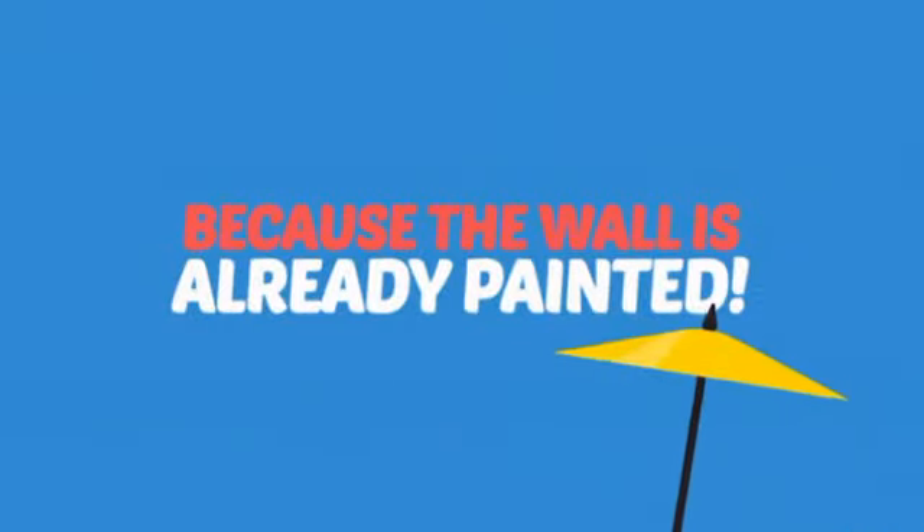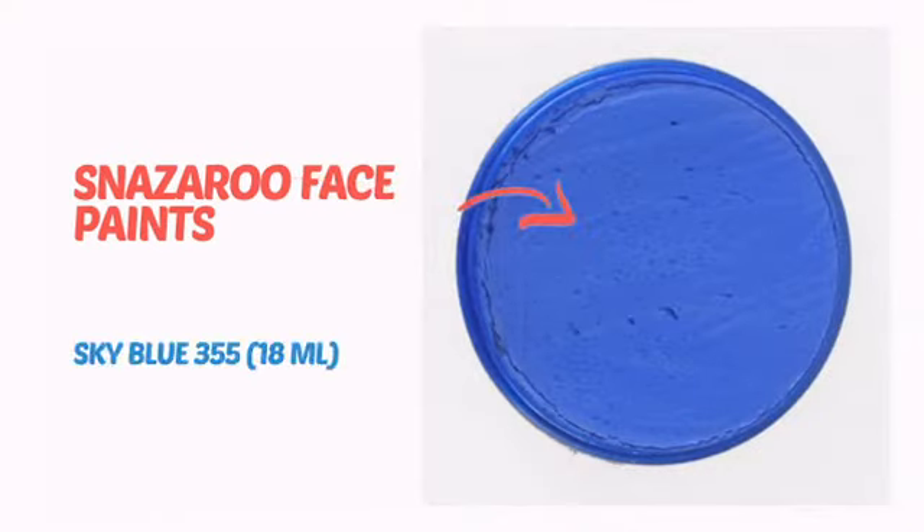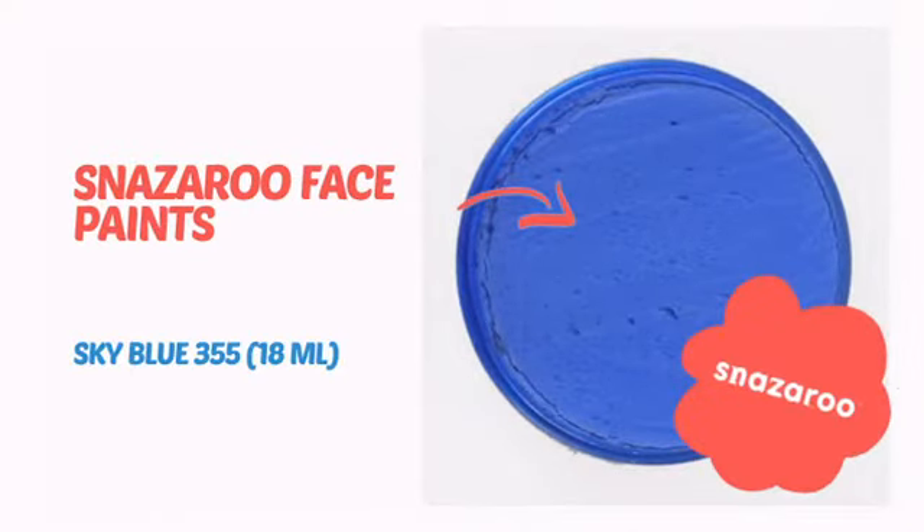Why paint the face? Because the wall is already painted! It's time to make some tiny faces happy with this face paint from Snazzaroo.